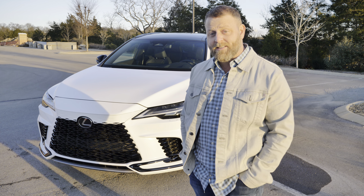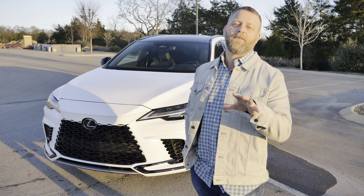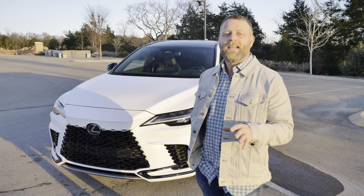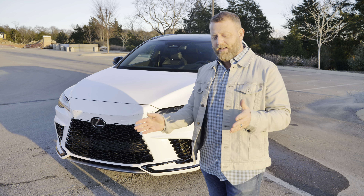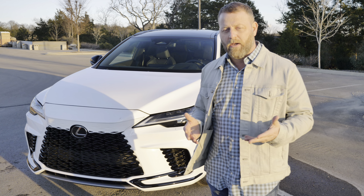Hey everybody, it's Gabriel. This is the new Lexus RX 500H. I own this vehicle, and I like to give perspectives on cars that I've had. You're going to love this one because it's the new F Sport — it has rear steering and it's very peppy compared to a regular RX.